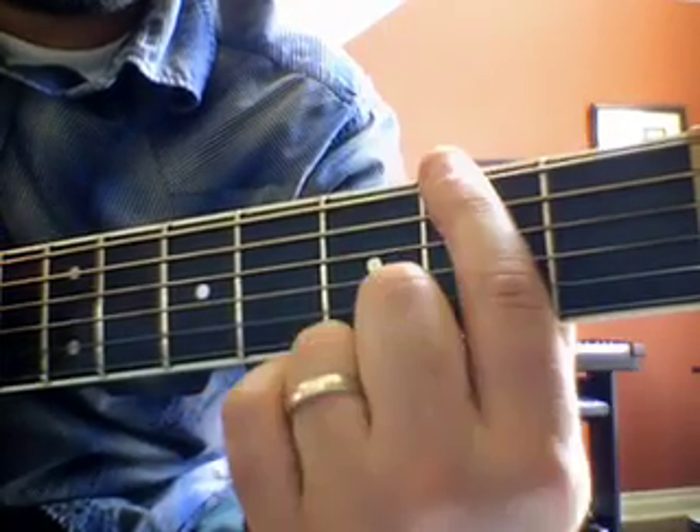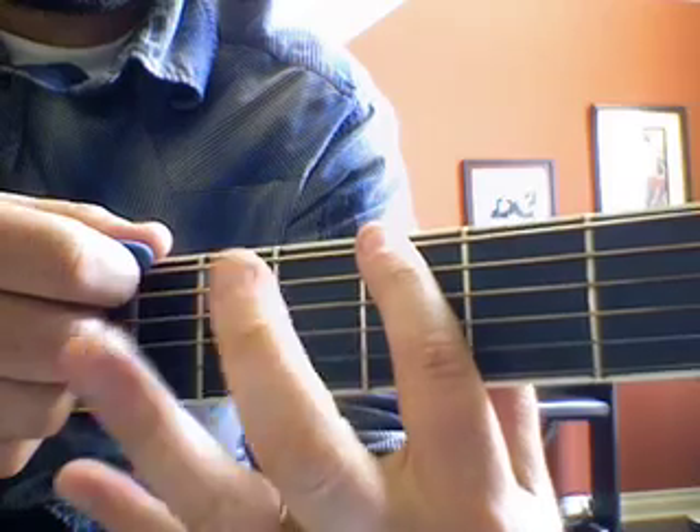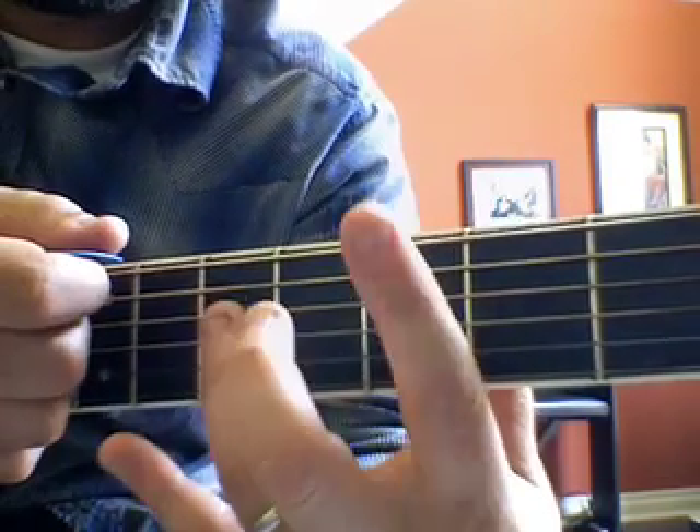Third fret — one, two, three — right here. We hit that once.